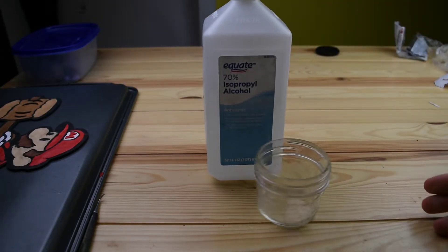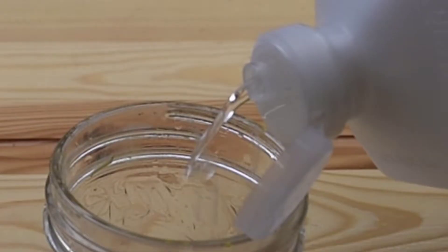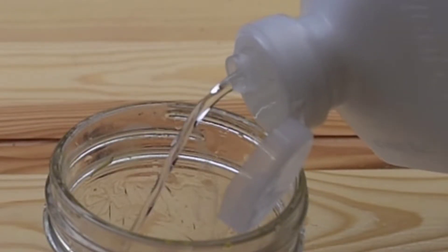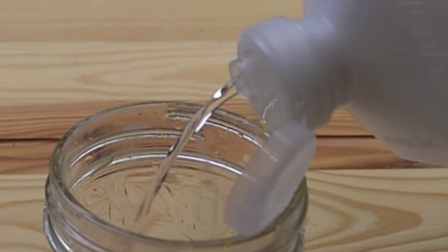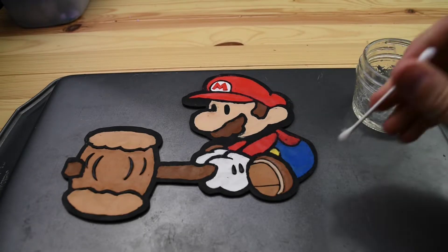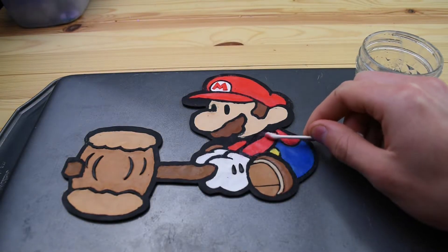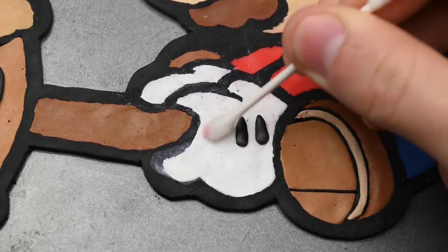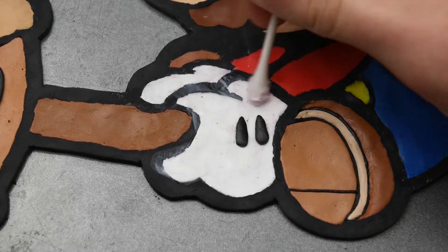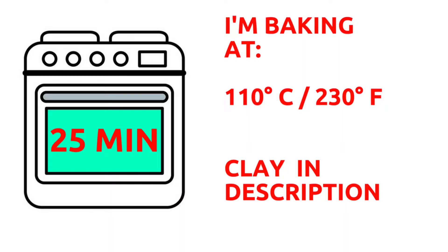And now to learn my secret — this is it: rubbing alcohol. I've read you can also use water for this, but I haven't really tried that out. I always just use this stuff. You take it and rub it on a Q-tip and this sort of eats away at the top layer of all of the clay, and you can rub out all of the dirty spots. As you can see here this is working really nicely getting rid of all the extra color. And Paper Mario is ready to get baked.